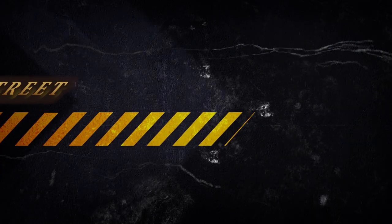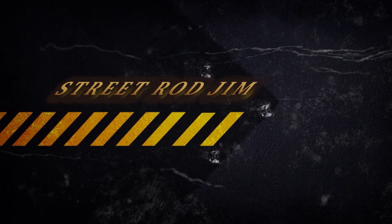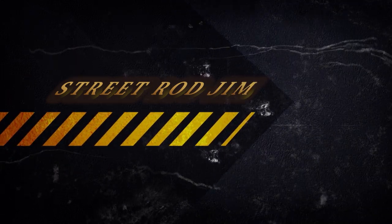Hi everyone. In this video I'll be discussing a Factory 5 Racing 818 kit as a possible option for my build. Welcome to the channel about building a kit car and other car topics.